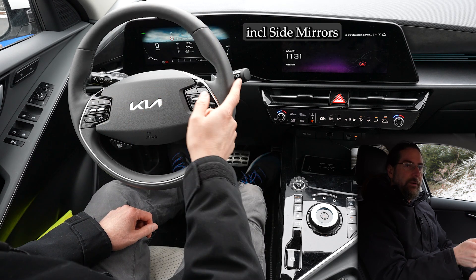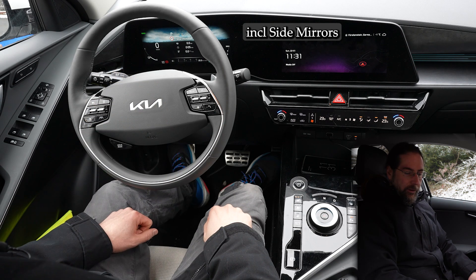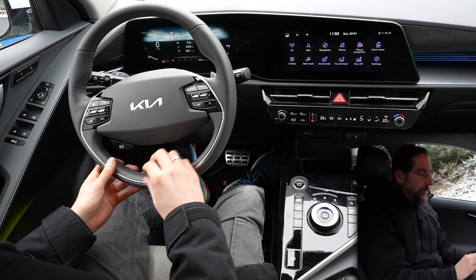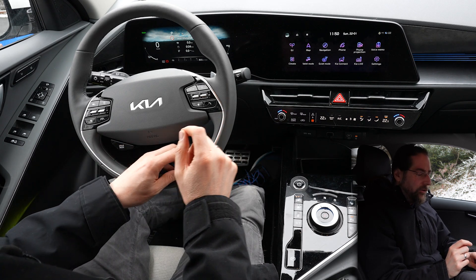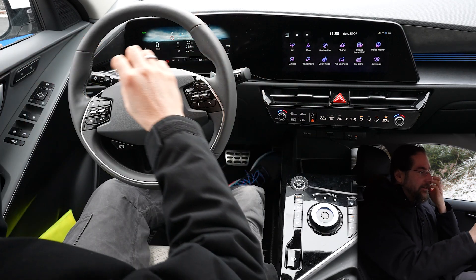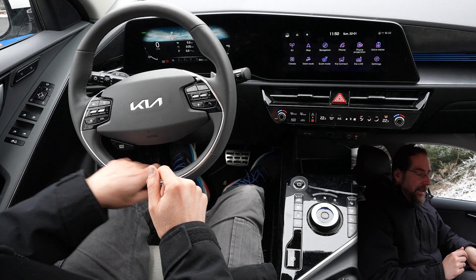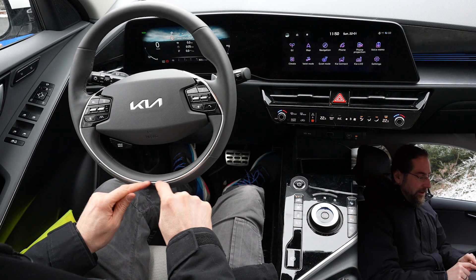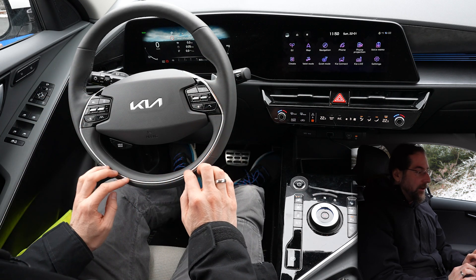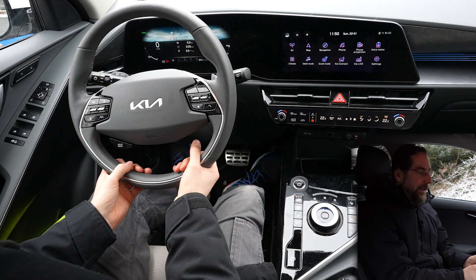You can do defrosting of the front and rear windshield. The steering wheel heating works really well. What I noticed is there are a few areas where it doesn't heat strongly — overall it gets really hot and you have to turn it off fast, but here at the back and down here it doesn't get warm. There's a little piece of metal that stays cold very long. Where you usually hold it though, it gets really warm and fast.